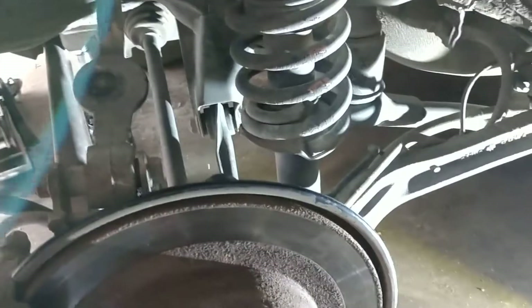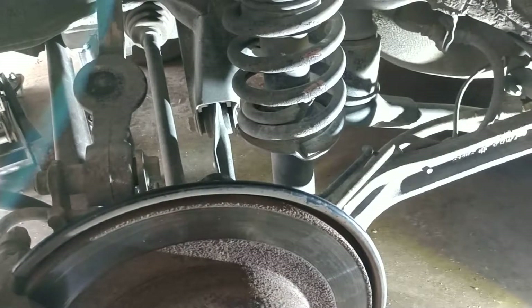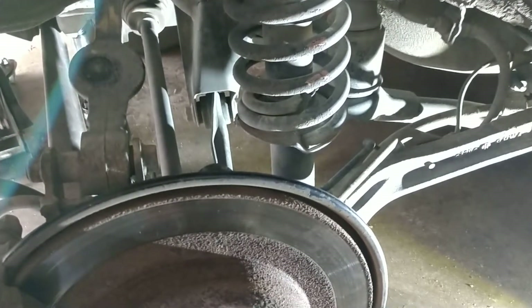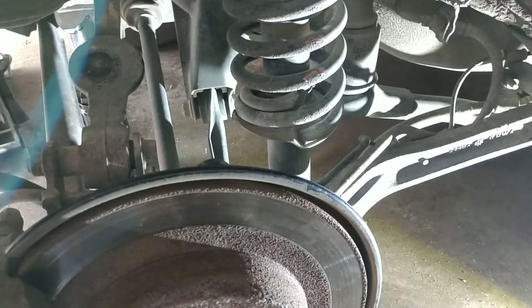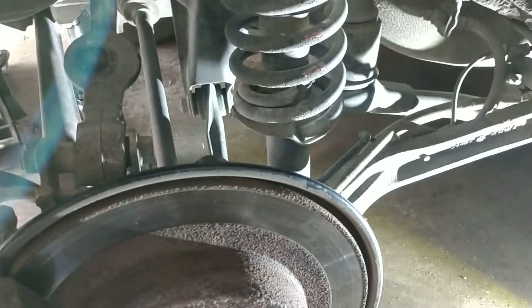Today we are working on a 2004 Subaru Outback based model. These methods apply to the 2000 to 2004 models, with similarities between the 2005 and 2009 Outbacks as well.